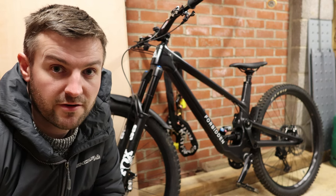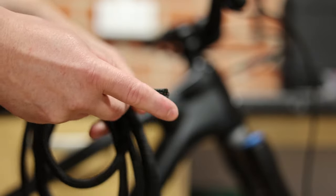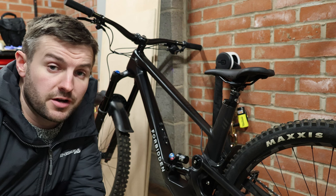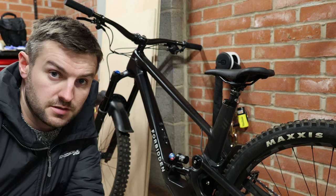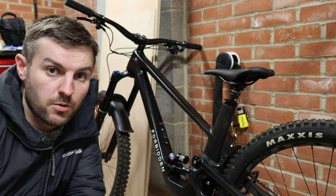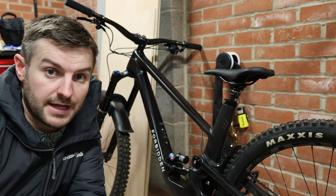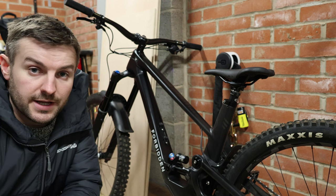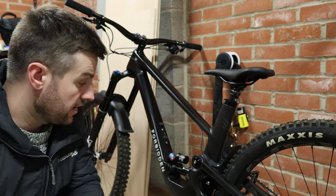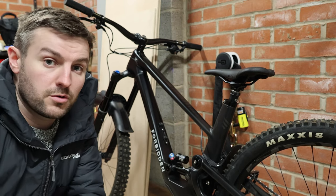I've had no issues with this bike whatsoever, apart from a little bit of cable rattle which I managed to fix using some wiring insulation. It's a bike designed for charging downhill as fast as possible — this last year we've seen it in the Enduro World Series, and it was also used on the Forbidden Downhill team before they got their dedicated downhill bike. It's a very capable bike despite having only 154mm of travel at the rear.